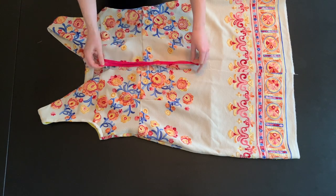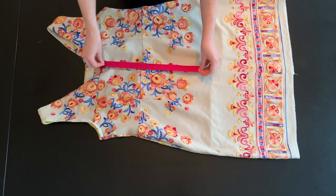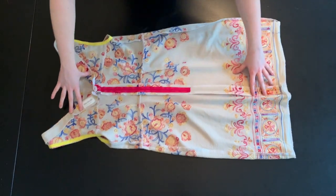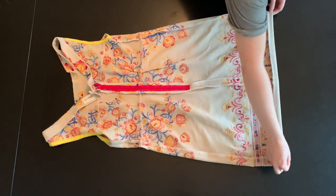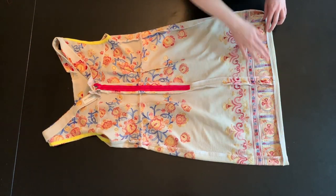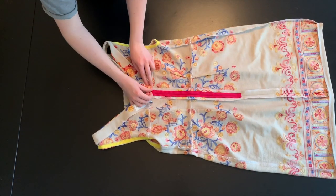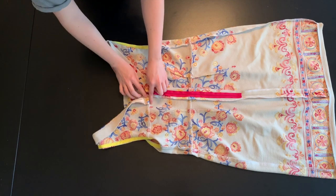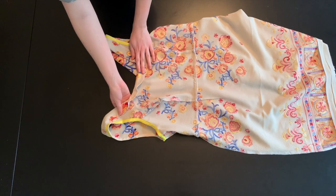To close the center back seam, first you'll need to attach your invisible zipper, then stitch the remaining center back seam together. Make sure to match your border print at the hem. The only thing left to do is hand stitch. You'll need to finish the raw edge of your hem and hand stitch the folded edge. You will also need to fold under the neckline facing at the center back and hand stitch it down. I also hand stitch the neckline facing at the front and tack down the facing at the shoulder seam.